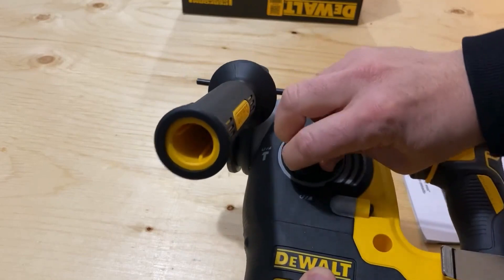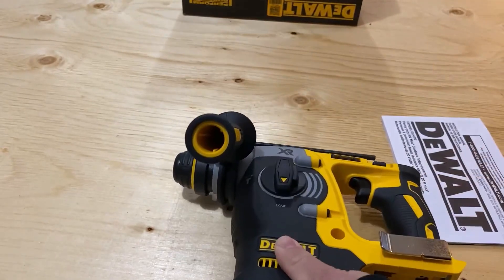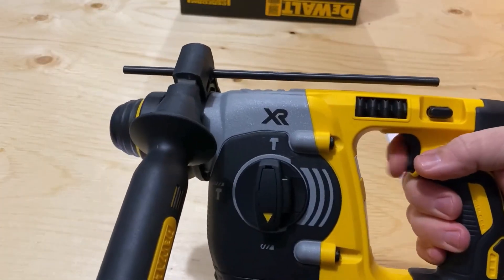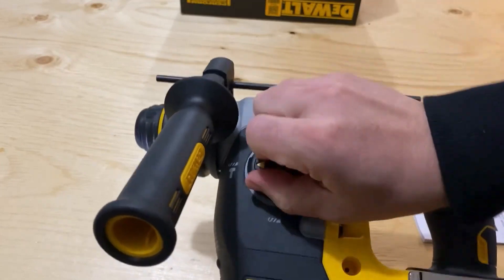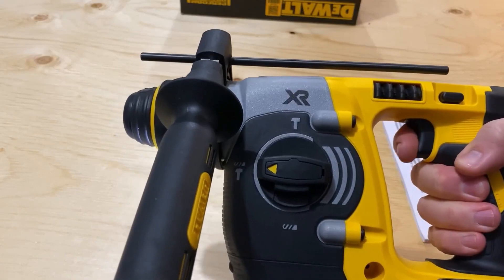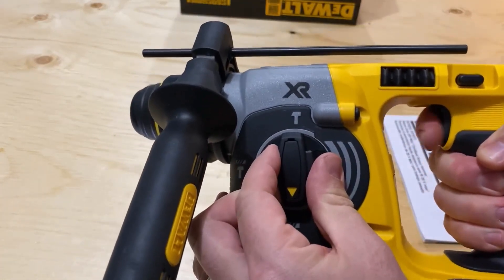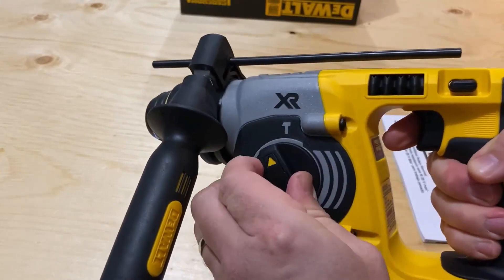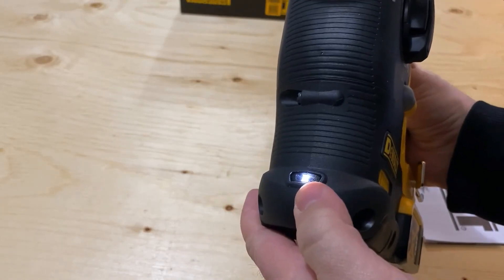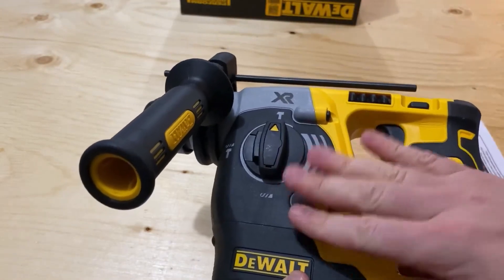In a separate video we're going to put this to use and see how it works. For now, I'm just going to plug in my DeWalt battery and pull the trigger. There are different sounds for different modes — you can hear the hammer drill sounds very different from the drill, and then there's the chip mode. There's also a light down here to illuminate the workspace. In the next video, we're going to put this to use and see what it can do.